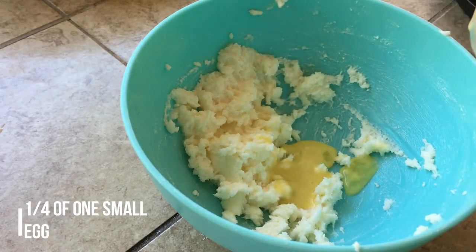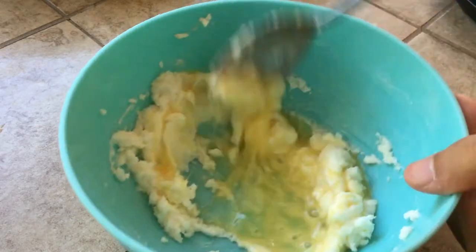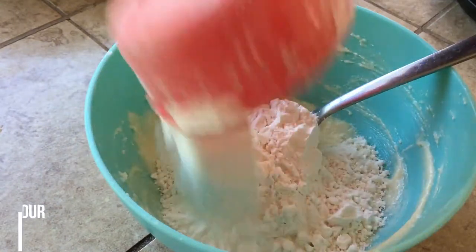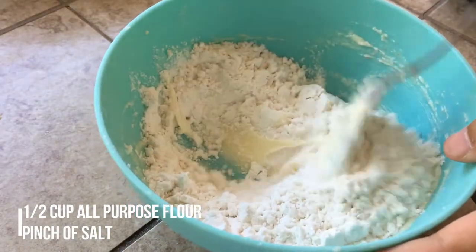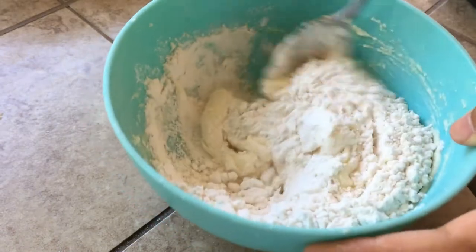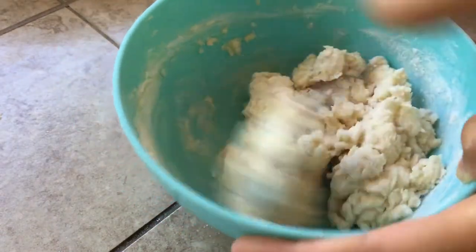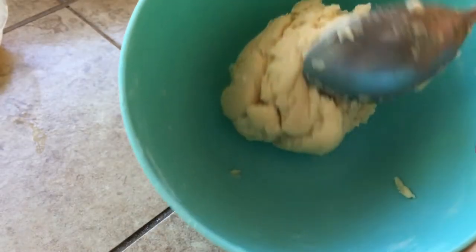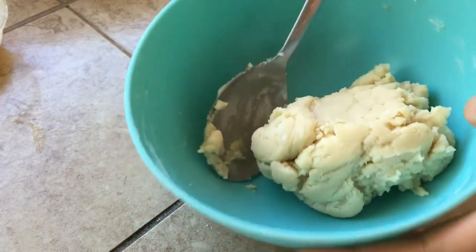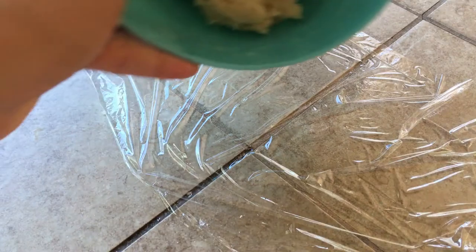Add a quarter of a small egg, which is about two teaspoons to a tablespoon, and mix until combined. Then throw in half a cup of all-purpose flour and mix until it forms a cookie dough — about three minutes — reaching a soft earlobe-like consistency. Place the dough onto plastic wrap and refrigerate to chill for 30 minutes. You don't want it too soft nor too hard.